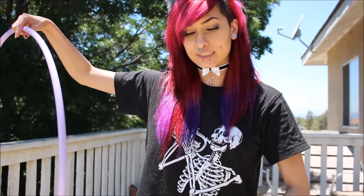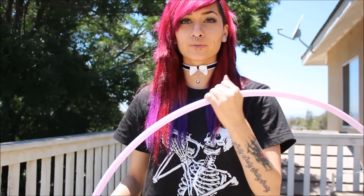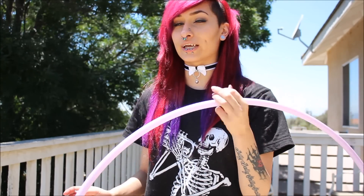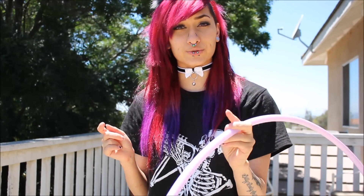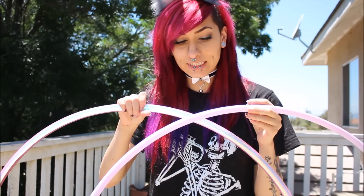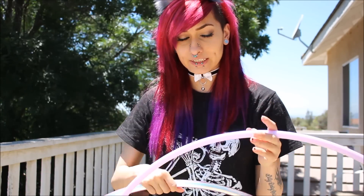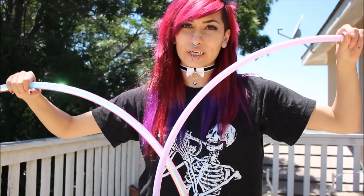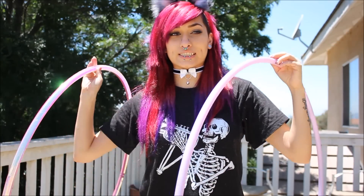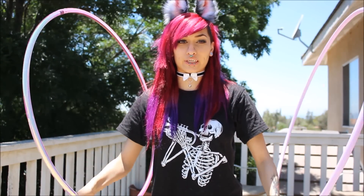Let's talk about the hoops first. This one is a little bit thinner, so it's very nice for grip and play. Especially since I have smaller hands, this is more what I can play with using my fingers, which I do use in hooping a lot. This one's slightly thicker, just ever so slightly. They are both the same size — I believe I told her a 33. I usually stay in 33, 30, and smaller.